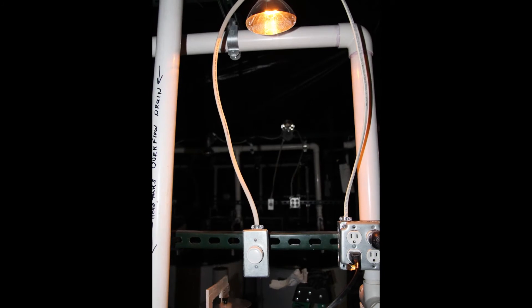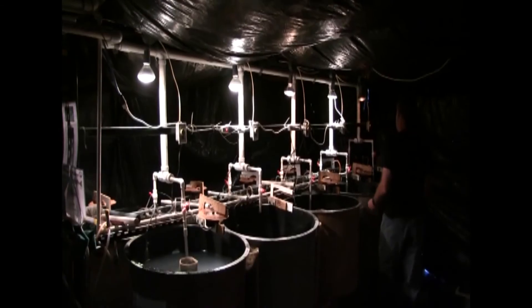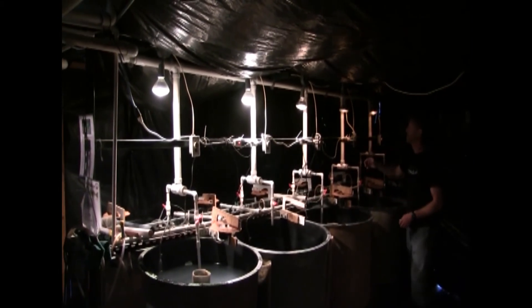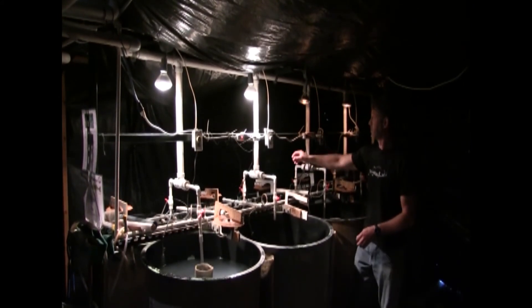Low overhead lighting is achieved with a dimmable floodlight above each tank. At the appropriate dimmable level, the room should appear dark and difficult to see. The lights should remain at this level at all times unless during cleanings, since fry are photopositive.